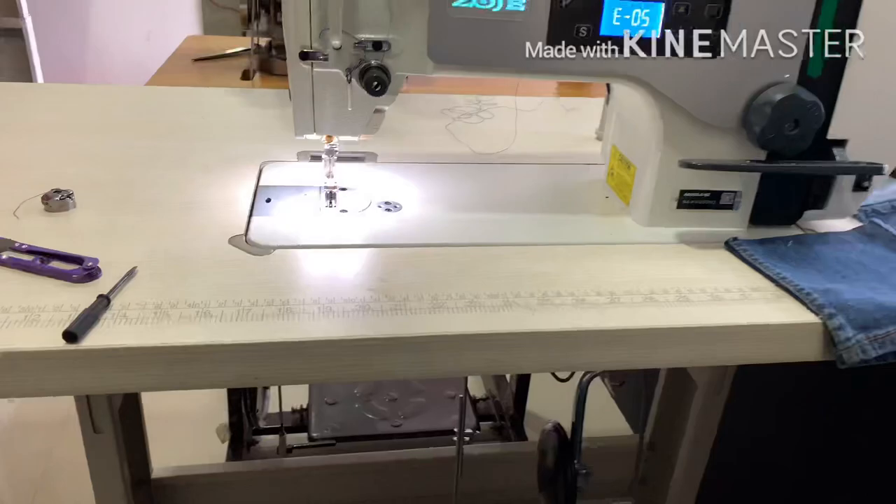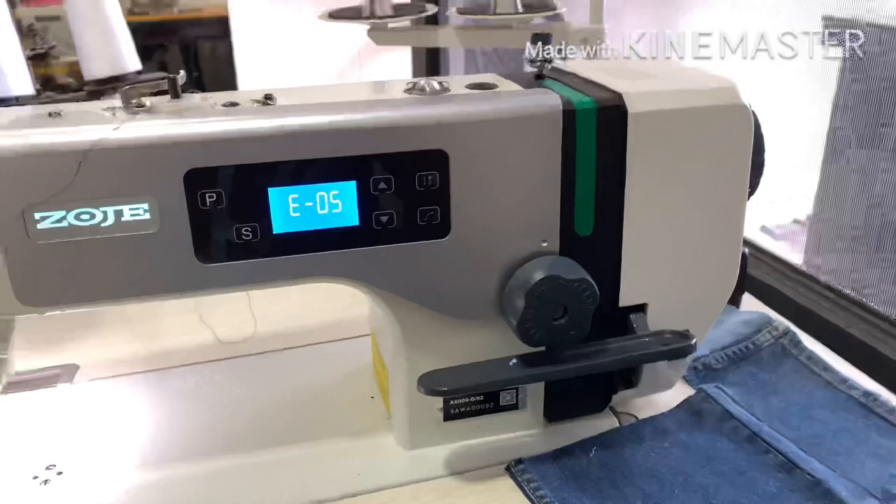Hi friends! This is an E05 machine for E05. If there are problems with E07, there are many problems. I will tell you about this in this video.